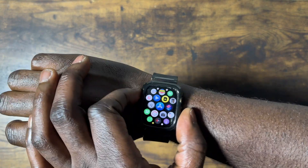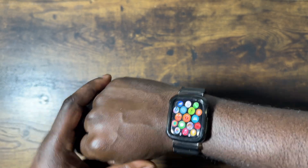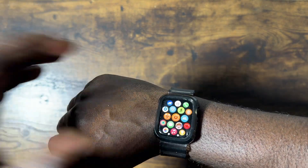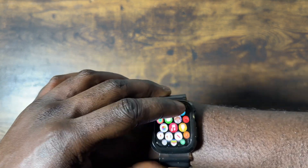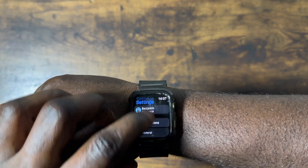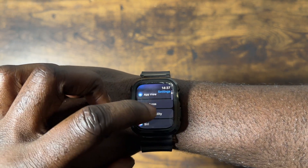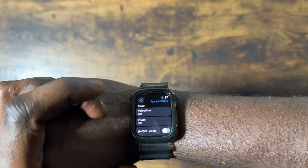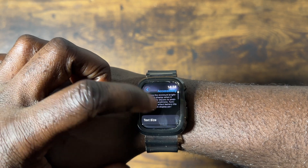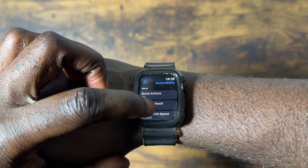I'm going to show you how to use your Apple Watch without your hands and how to turn it on. I'm going to use my hand to turn it on. You can also do this from the Apple Watch app on your iPhone. So you go into settings, and in settings you go to accessibility, because this is an accessibility option. You scroll down a bit to assistive touch.